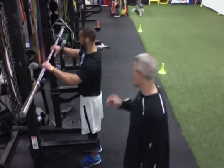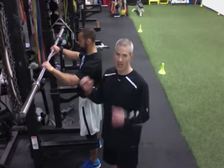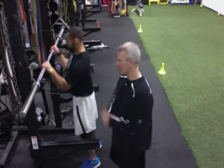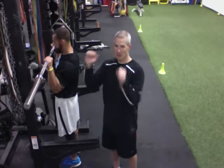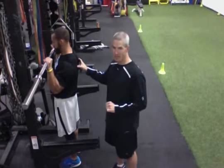Straight press. We're starting with our feet shoulder width. Hand grip is wrist right above the elbow. Everything's in a straight line. Get underneath. Wrists are straight up and down — we aren't bending our wrist back. Shoulder blades back and down. Set in a good position.